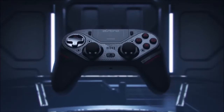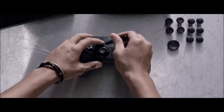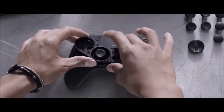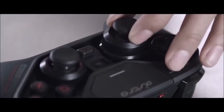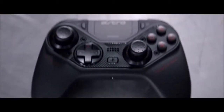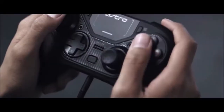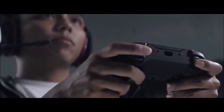The Astro C40 TR is definitely a premium device. It is made with matte black plastic that feels almost velvety to the touch, which is weird but very pleasant. The handles are rubberized, making them harder to slip from sweaty hands. It is heavier than the DualShock 4, weighing 310 grams against the 210 grams of the PS4 accessory, and is also much larger, reminiscent of an Xbox One controller.